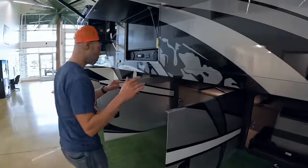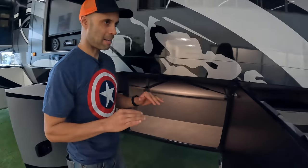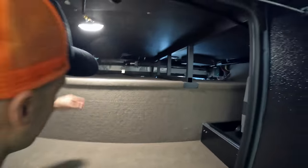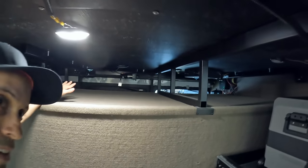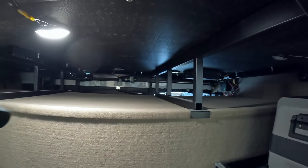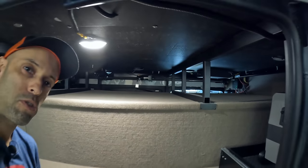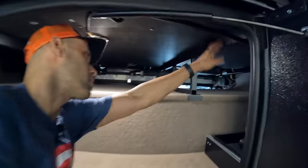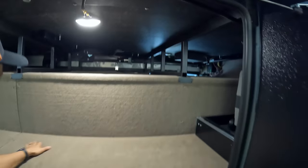Come inside bay number two — this is where it kind of stands out a lot. We've done videos on Renegades and those are excellent Super C's, but you don't have this space. There's a lot of storage in here, and you can see the aluminum and steel structure reinforcing the house up top. Nicely carpeted out with LED lights.